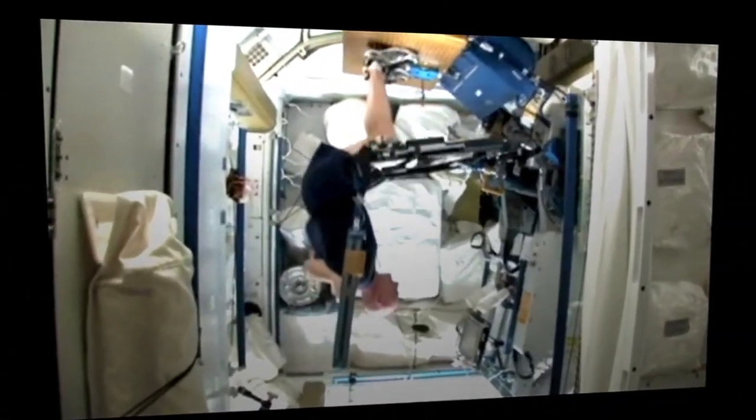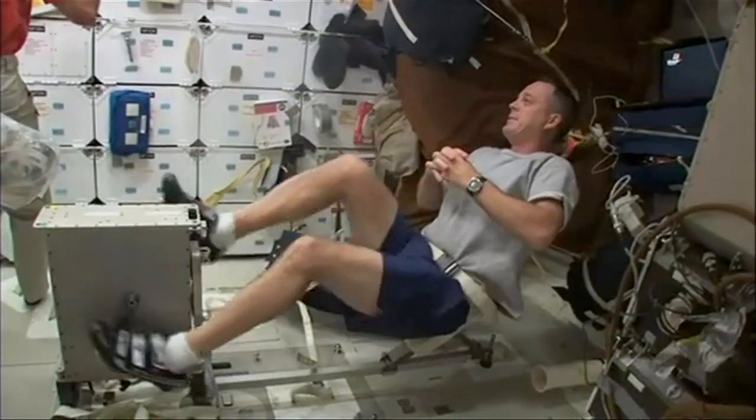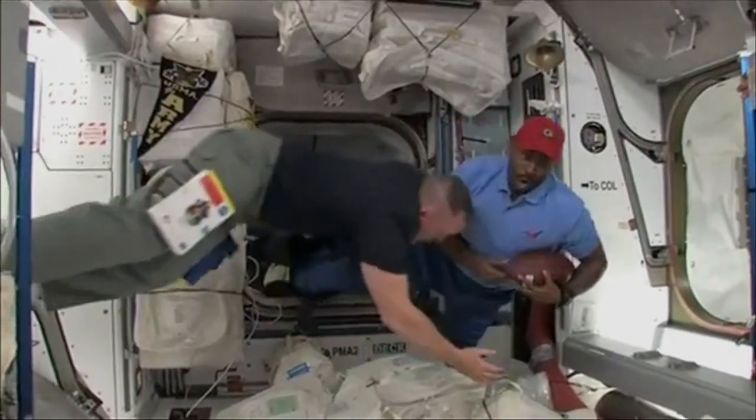Astronauts living in space use their muscles differently because of the lack of gravity, resulting in a decrease in agility over time. Today, we're going to share an activity that will help you improve your agility.